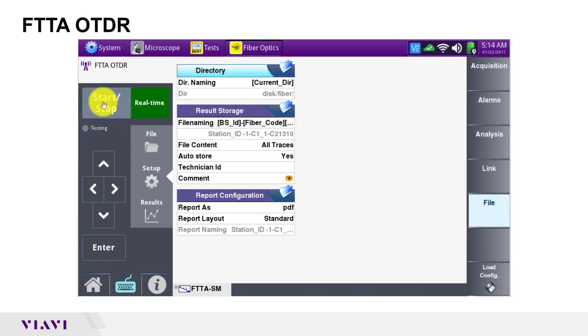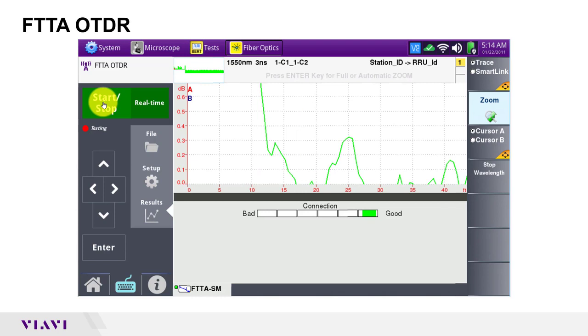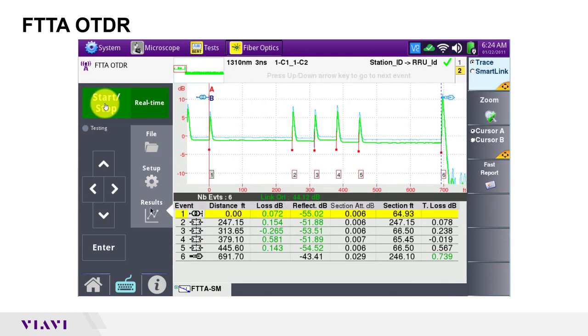I'll press start stop to initiate the test. The OTDR will perform a connection test and then perform acquisitions on both wavelengths. After a few seconds, test results are shown in both graphical and tabular formats.